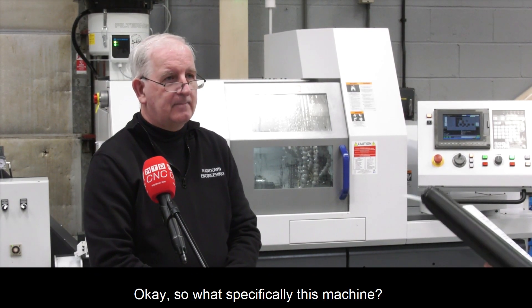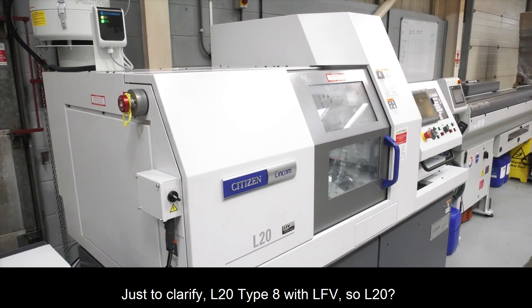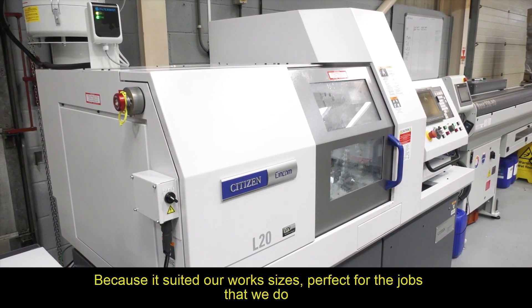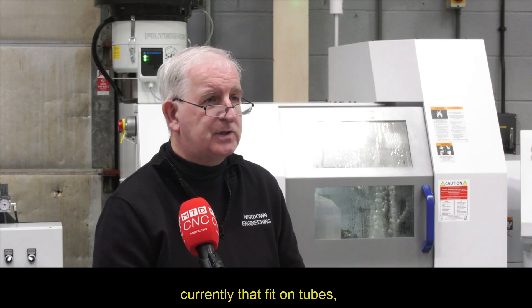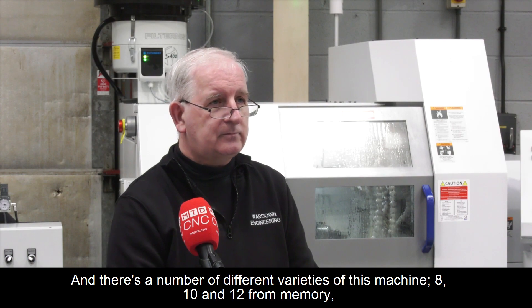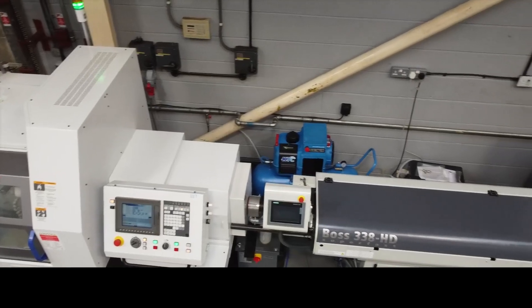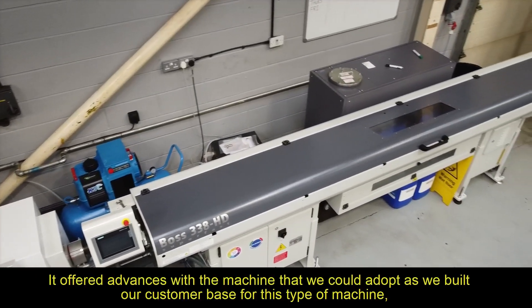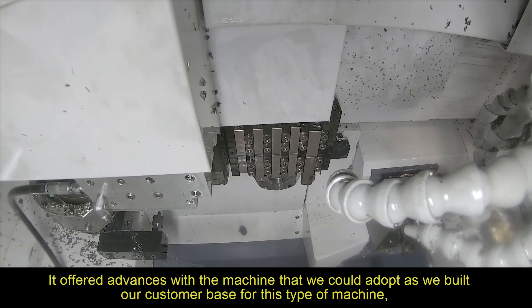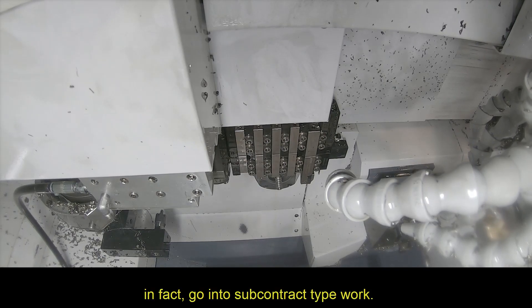Why specifically this machine? To clarify — the L20 Type 8 with LFB. Why the L20? Because it suited our work sizes, perfect for the jobs we currently do that fit on tubes. It just was so perfect we couldn't go wrong with that particular size. There are a number of varieties — 8, 10 and 12 from memory — why the Type 8? It offered advances with the machine that we could adopt as we built our customer base, to do more complex work that we don't currently do and go into subcontract type work.